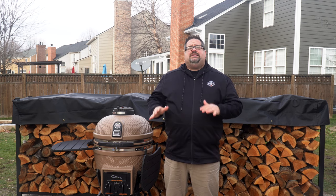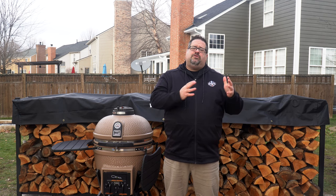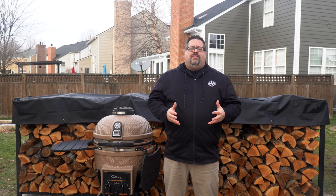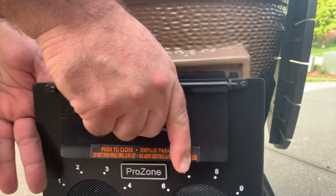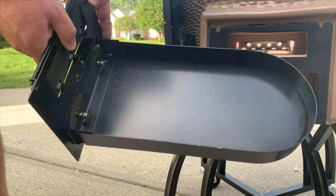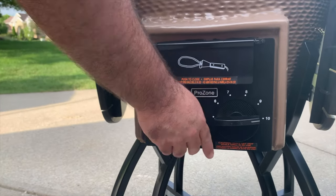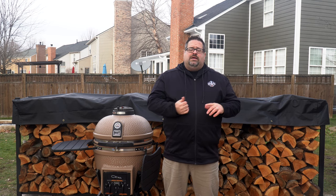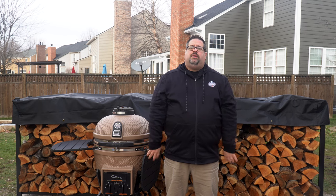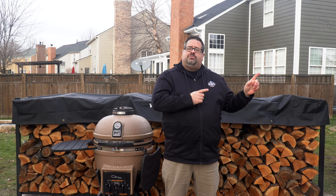Another thing we really like is the easy ash management. The dual fuel system allows you to use either gas or charcoal as your primary fuel. The ash management works alongside that — as you pull out the charcoal front, there's a drawer that contains all the ash from your cooks. You just pull the front out, take the drawer, and dump it in the garbage can once the ash is cold. We also like the multiple color options available: ours is taupe, but there's also black, chili red, orange, and white — five different color options in total.